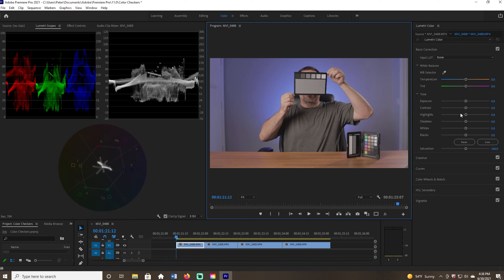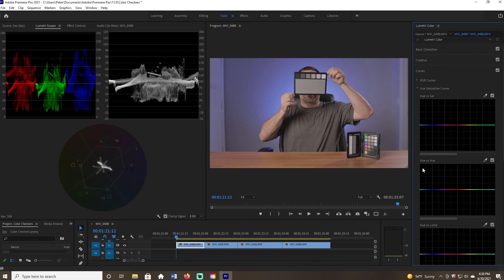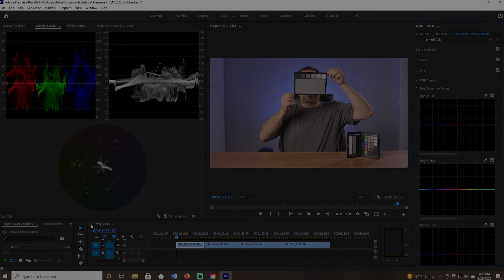I'm going to be using some of these sliders for my luma exposure, and I'll also be getting into the curves panel to look at hue versus saturation and hue versus hue for my vectorscope. I'm ready to get into it — I'm going to start with the Spyder checker color correction first, then move on to the X-Rite. The first two panels on my timeline are the gray card and the color panels.